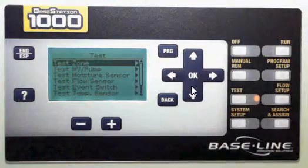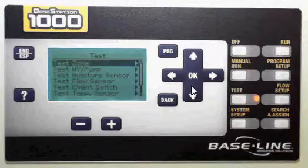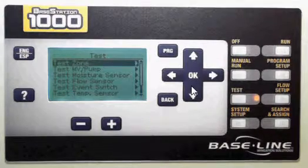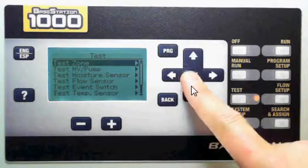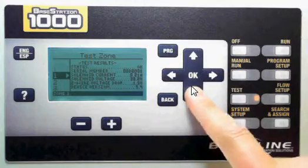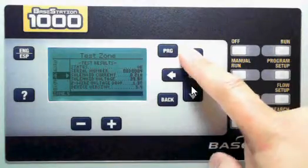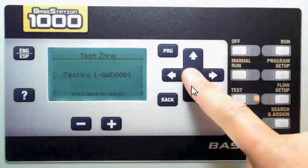I'm going to show you just one or two of them, because all of the device tests are the same, and then you can go and look at the different options available, or call us if you have questions. So I'm going to go in and select which zone I want to test with my up or down arrows. You can see that the list on the left has my zone number, and I'm going to press OK.